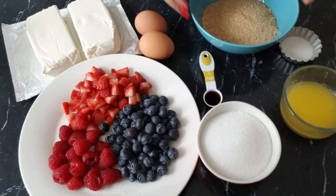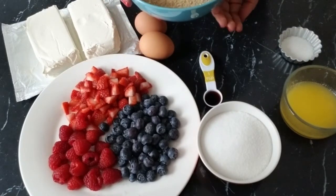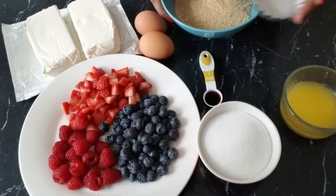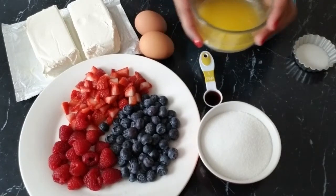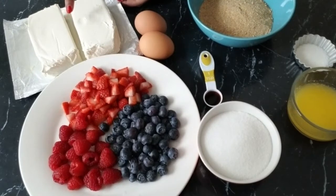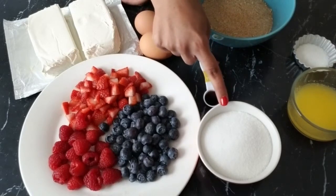For the base we'll need one cup of graham cracker crumbs — you can get graham crackers and crush them yourself into fine crumbs, or you can just get the crumbs on their own. We also need one tablespoon of sugar and four tablespoons of melted butter. For the filling we'll need two blocks of cream cheese, two eggs, a teaspoon of vanilla extract, and two-thirds cup of sugar.